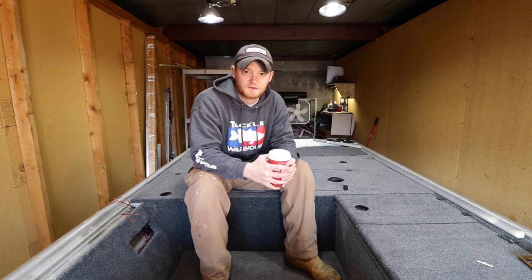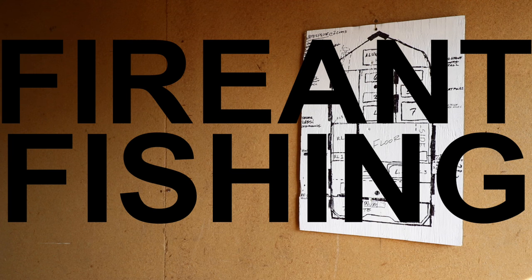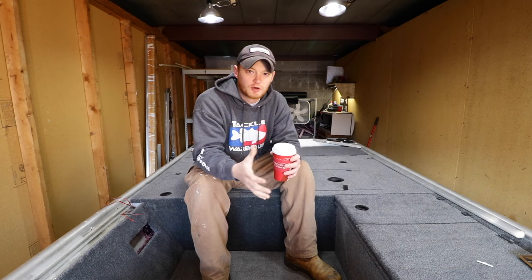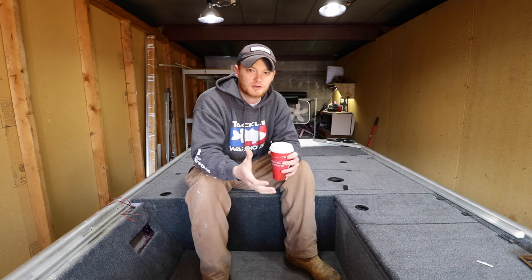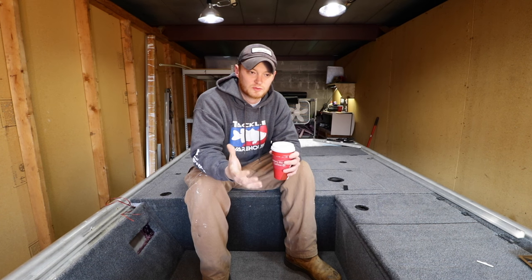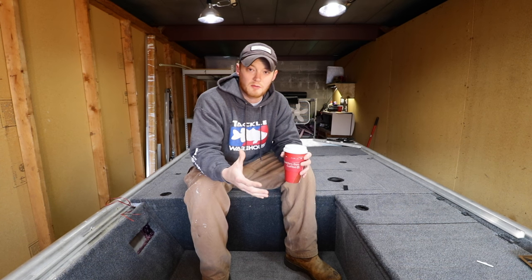Hey guys, what's going on? Welcome back to Fire and Fishing. Today we're going to be talking about my plans for this project. I wanted to make this video because when I started this project, we didn't even have 100 subscribers on this channel. We're about to hit 2,000, which is awesome, but a lot of people are confused on what I'm doing with this project and why I'm building it.